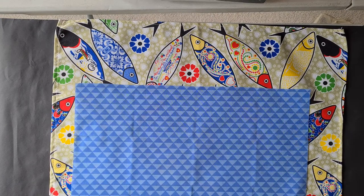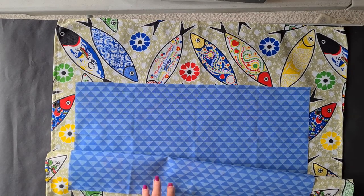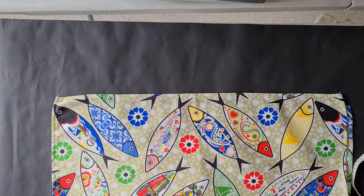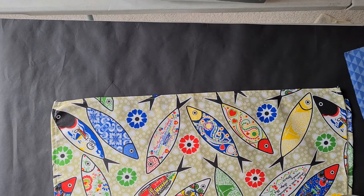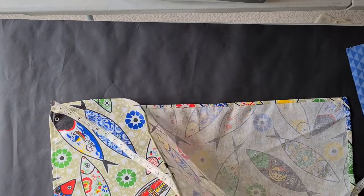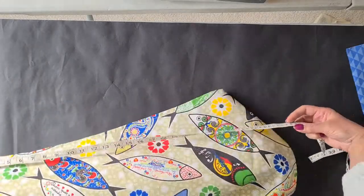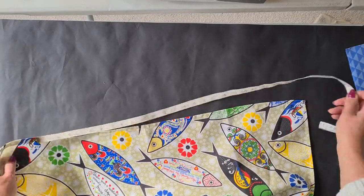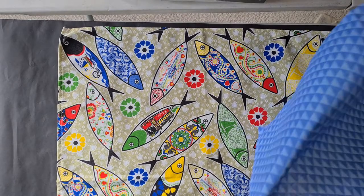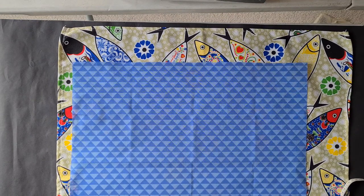We're going to make a peg apron and I'm going to use two fabrics, one a contrasting fabric. This is a tea towel that I bought in Lisbon a couple of years ago because I liked the fish and I thought it will make a nice apron. So this measures about 28 inches by about 28. We need a piece roughly that size and I've also got a fat quarter, an English fat quarter, for my contrasting fabric.